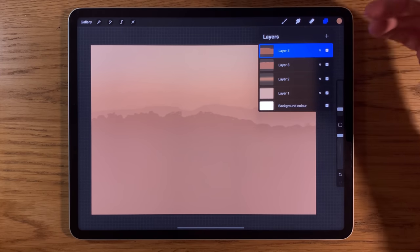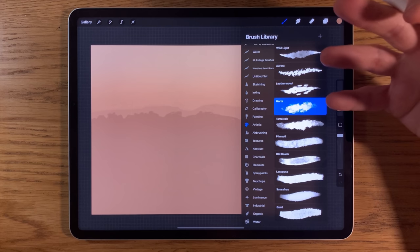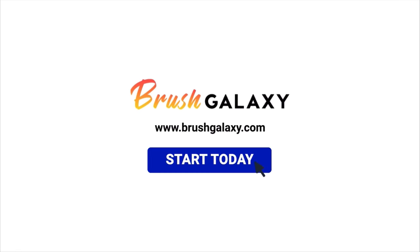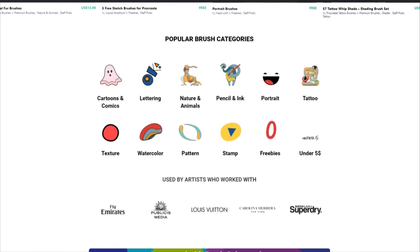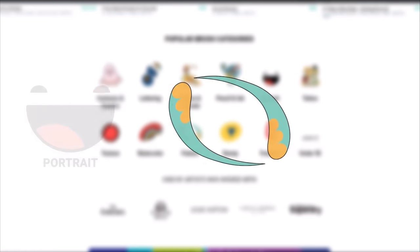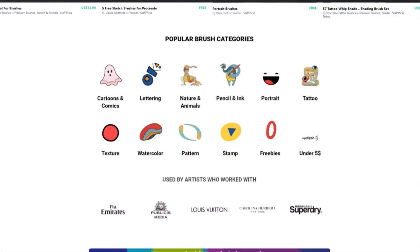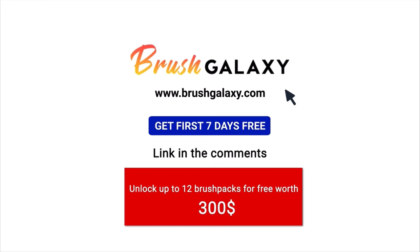I'm only using straightforward free brushes within Procreate, but if you want to experiment with different brushes, head over to this video's sponsor, Brush Galaxy. It's a brush subscription service with over 20,000 premium Procreate brushes — you can save over 90% by subscribing monthly. It has categories including Portrait, Pattern, Texture, Nature and more. Subscribe today and get the first seven days free, unlocking up to 12 brush packs worth over $300. Links are in the comments and video description.